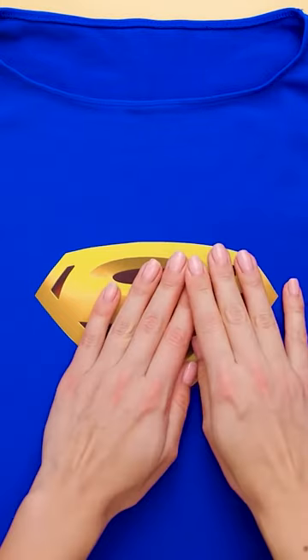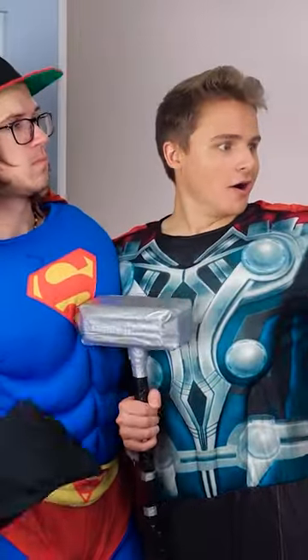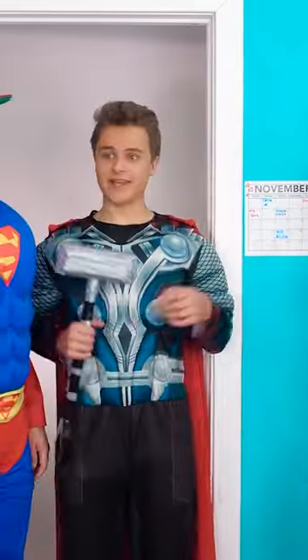Remove the wax paper and boom! You've got yourself a brand new Superman outfit! Check it out, you look amazing, Vick! Oh shoot, you still need a cape! This'll do!